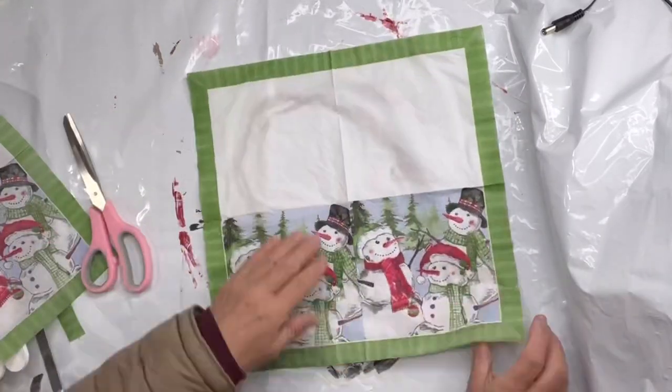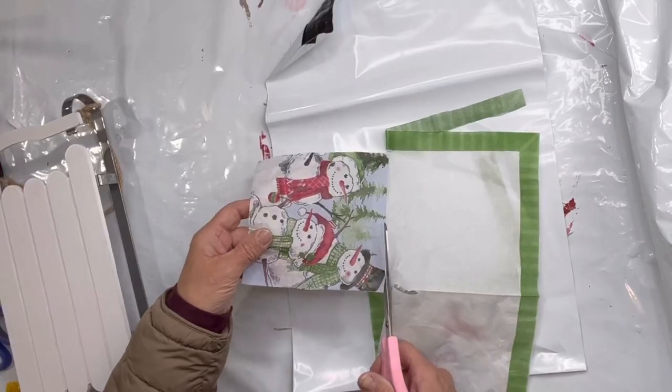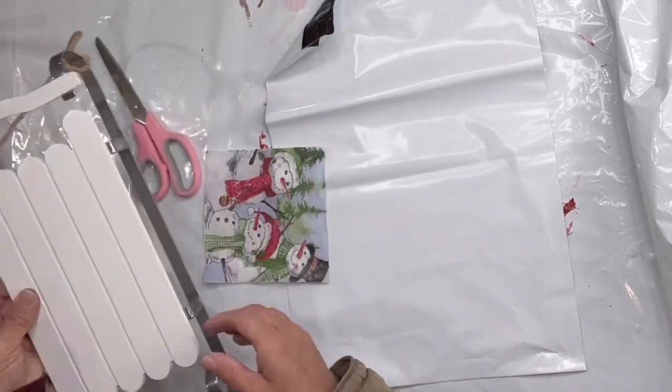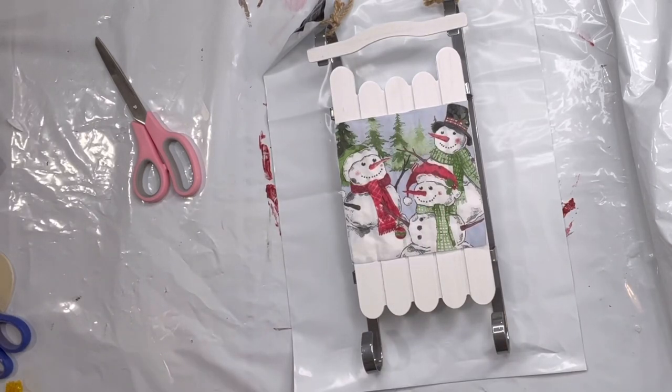I found this snowman napkin at the Dollar Tree and I'm going to remove the back ply and cut out the image with a pair of scissors. I found this sled at Target and I'm going to decoupage my napkin to the sled.